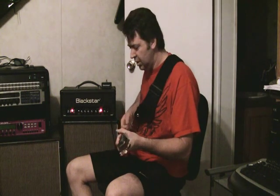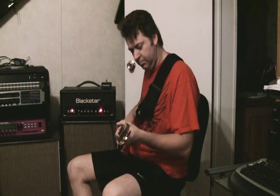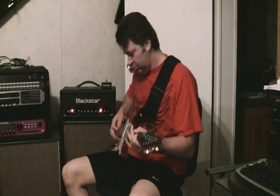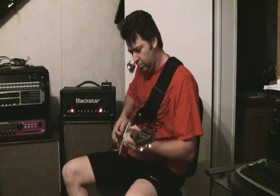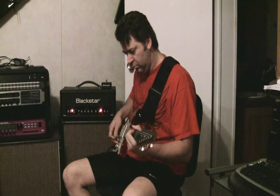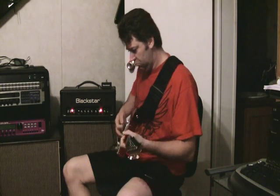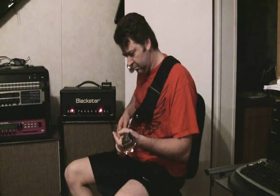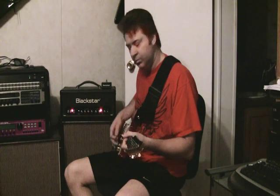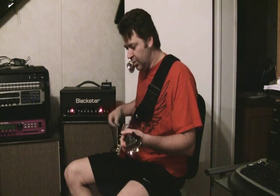Triple Rect — real similar vibe. JTM-45, I modified it for an amp driver sound. I like this one — it kind of breaks up really good, oval style. JCM-800. I really didn't like the JCM-800 until I put it through this head and got some tubes working with it. Even though I'm not really cranking it much here, to me it still sounds a little bit better.